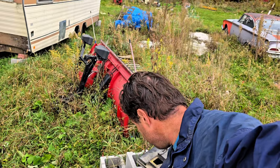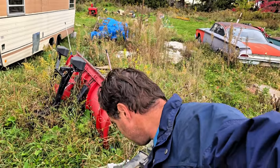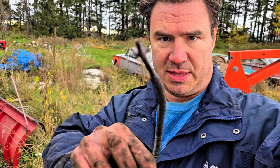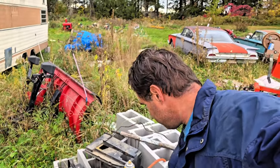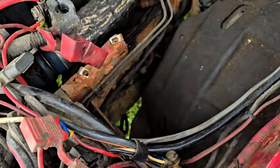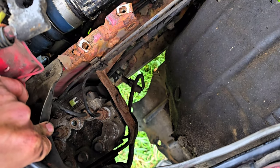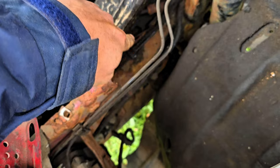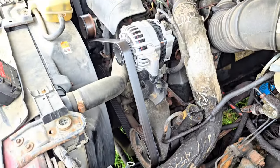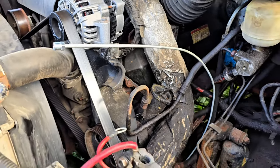We got the old brake line out — in pieces. That's the part that blew right there. We cut it into pieces to get it out. Got some new brake line — we're going to run it all the way from one side to the other and replace the entire line. We took the battery box out so we can get at it. There it is, that middle one. I'm going to run it somehow down through there, all the way across to the passenger front tire.